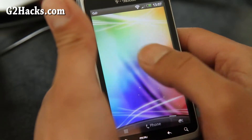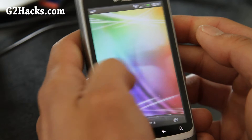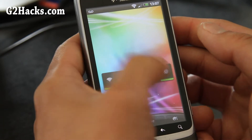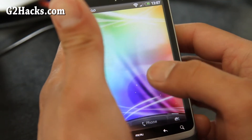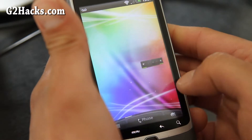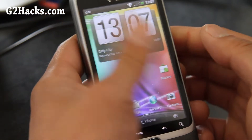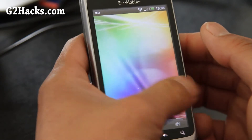Let me see if I can do that swirl effect. It goes all the way around — there we go. You can get that swirl effect and it's kind of 3D, I guess.